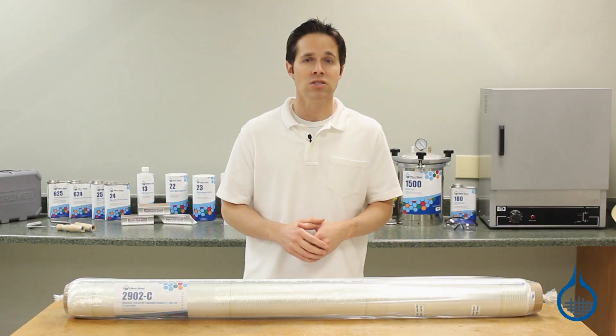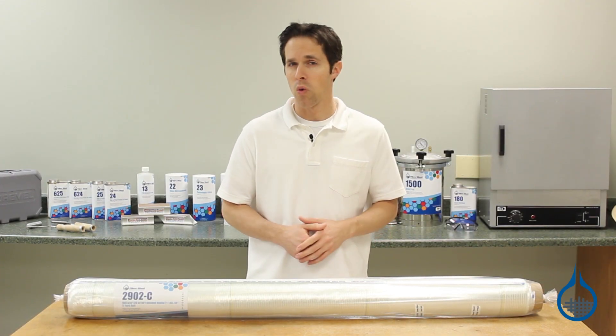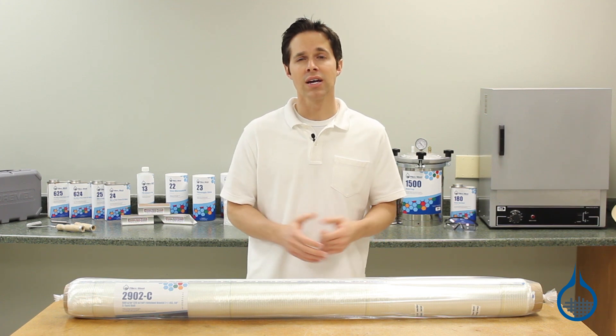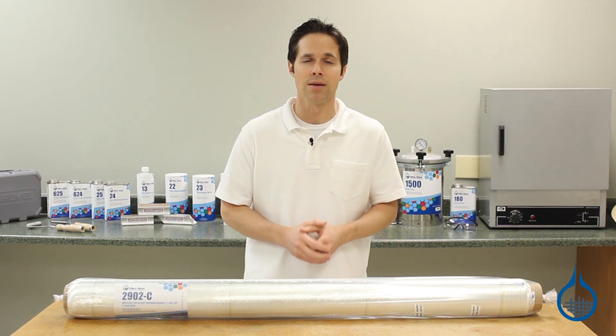The Ceratex name on all of our stitched fiberglass means you won't find better quality in this category. And with the first quality commitment from Fiberglass, you can count on the same finish, sizing, and handling characteristics every time you order from us.